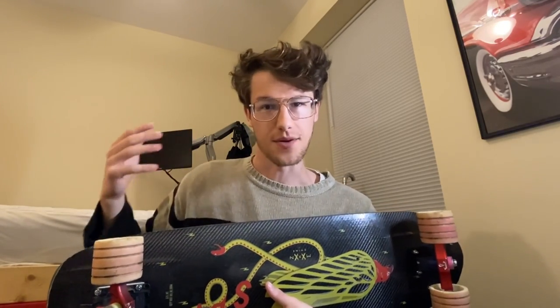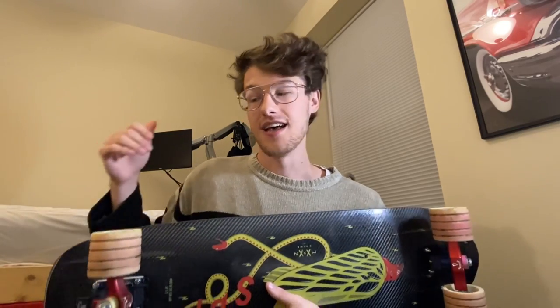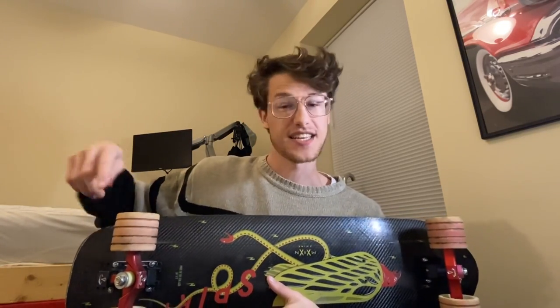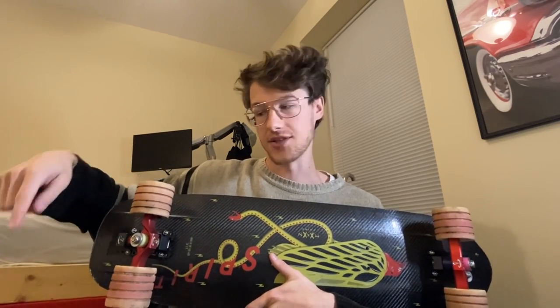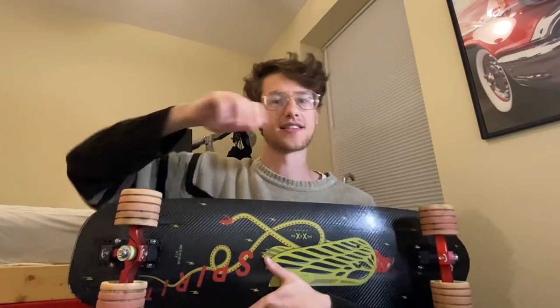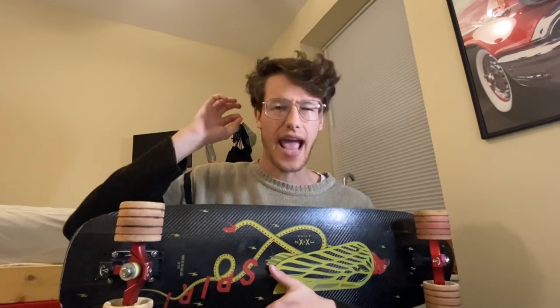If I wanted to do an objective comparison and be a good scientist, I'm going to use the 22.5-inch wheelbase when testing one set of trucks and the 23.5-inch wheelbase when testing the Paris, because that true wheelbase — that axle-to-axle measurement — is going to be identical. That's what actually affects your stability, your turning radius, and the way you leverage your trucks.